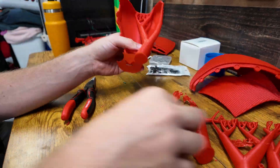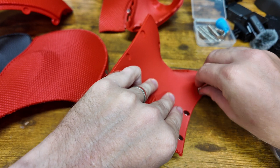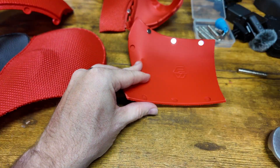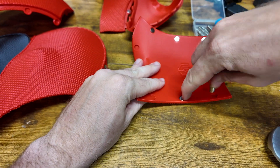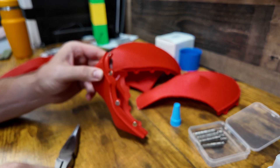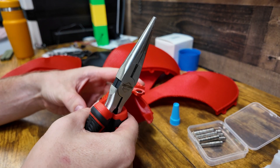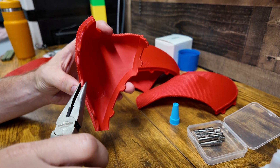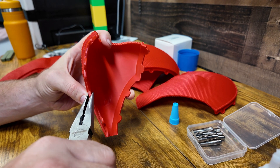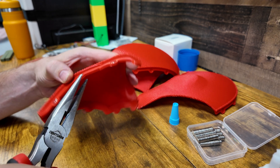One of the hardest things about building this was actually putting in all the magnets. On one of my last videos about using magnets, some people left some great tips — I'll have to use those for the next time. The file says you're able to press fit the magnets in, but that was kind of hit or miss for me. I actually had to use some pliers to push them in sometimes, as well as using super glue to make sure they stayed in.